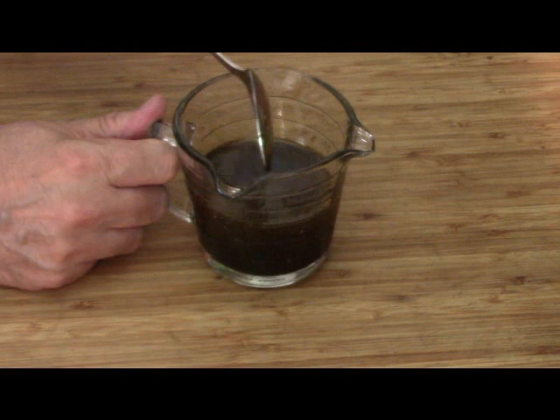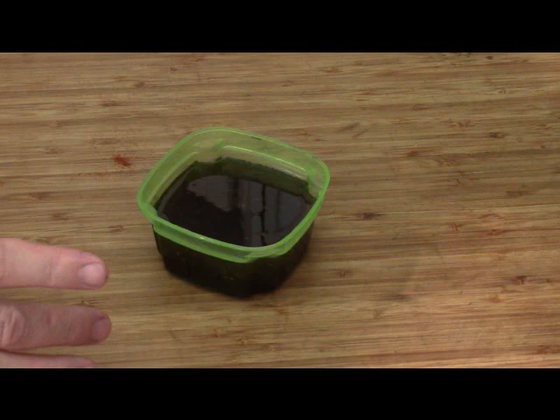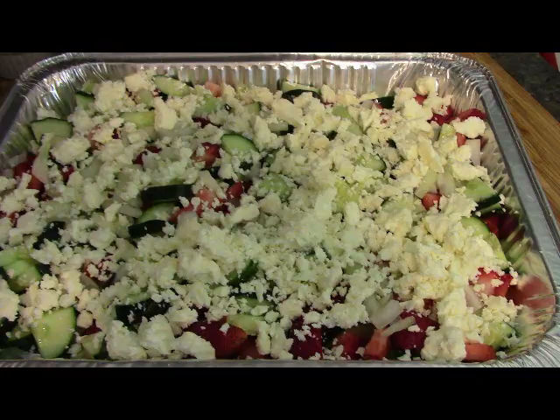And there you go, that's all you need. This is going to go into a container until such a time as we need it for our salad — get it in the fridge to cool it down. Because you don't want your salad all soggy, do you? So in she goes. And there's our salad.